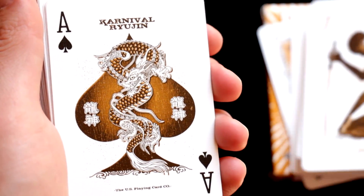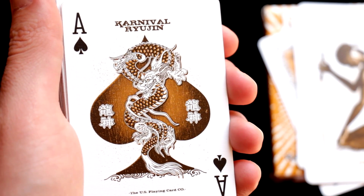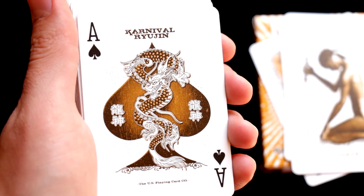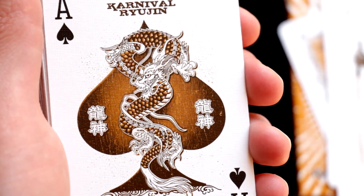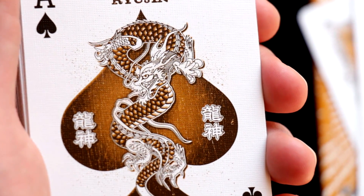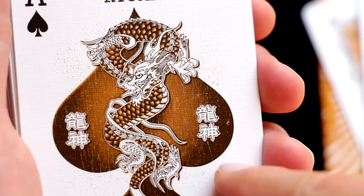Then we will see how the ace of spades looks. We discover that it looks exactly the same as on the box — a customized spade symbol with a dragon in the center and Chinese symbols on the sides.